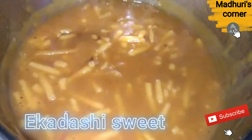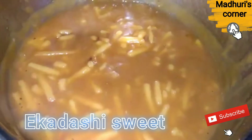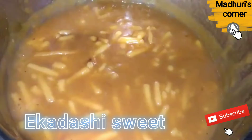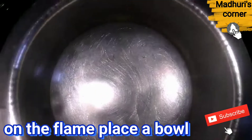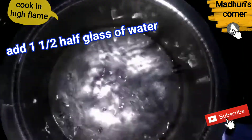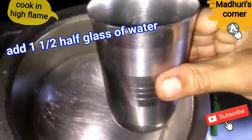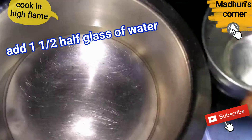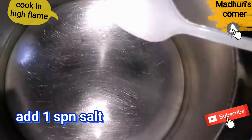Hi friends, Elan Naro. Let's do this recipe. For 1 glass of water, and 1 spoon of salt.